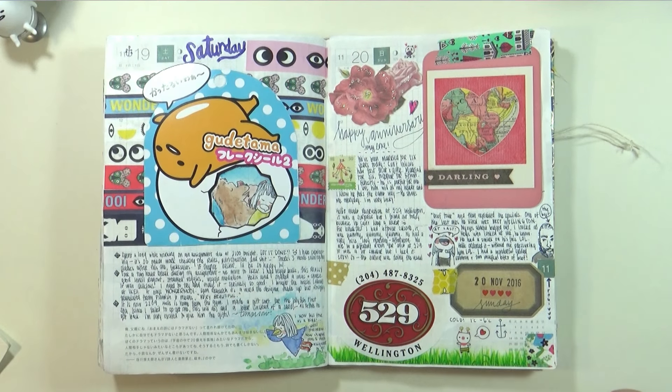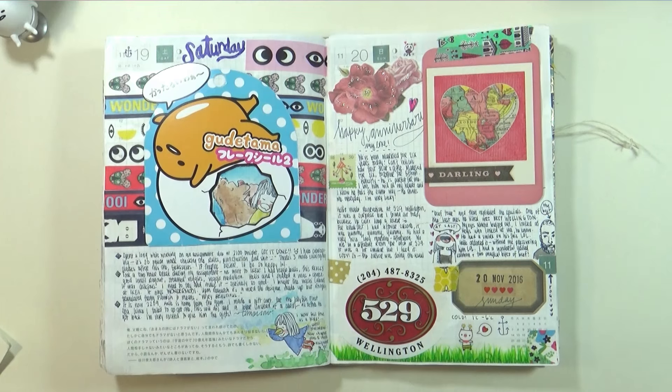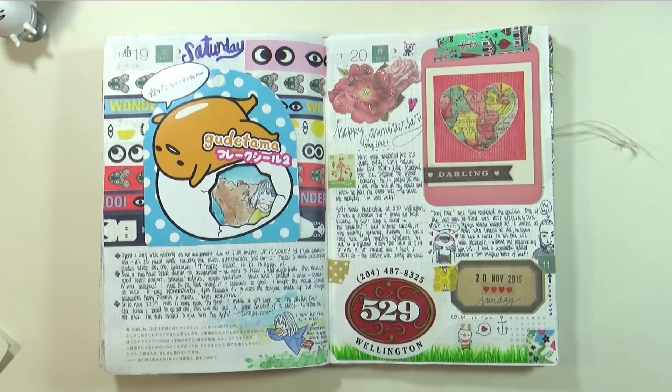We were trying to stick to the traditional gift theme — it was iron and candy, such a random combination. I ended up drawing him an Iron Man picture that I put in a little frame. Instead of getting him candy, I got him the appointment at the floating spa — it's something he's always wanted to try. We saw it in a vlog and I was amazed they actually had places like that here.